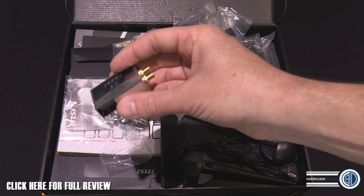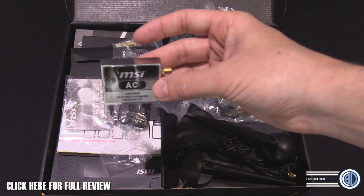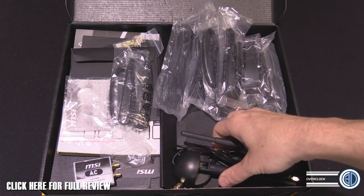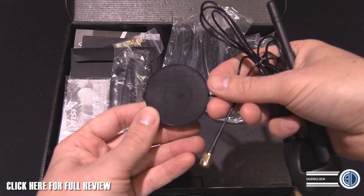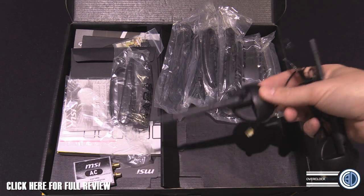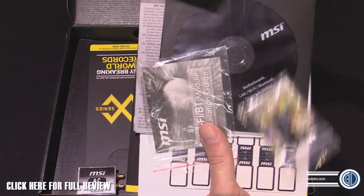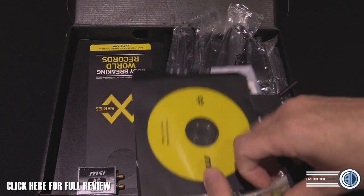The Wi-Fi and Bluetooth module pokes out the back of the I/O. It's nice that they've included it like this rather than just soldering it into the board, because I'm personally not a fan of wireless — I normally run home plugs or straight ethernet. Wireless is more for mobile phones and tablets in my opinion, but it's there if you want it. You've also got a couple of nice looking antennas, plus loads of manuals and CD drivers and utilities.